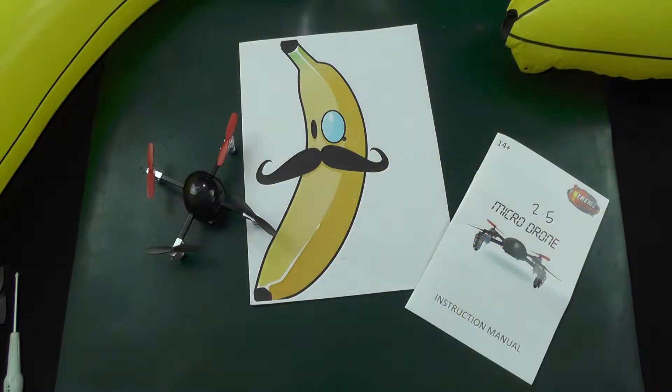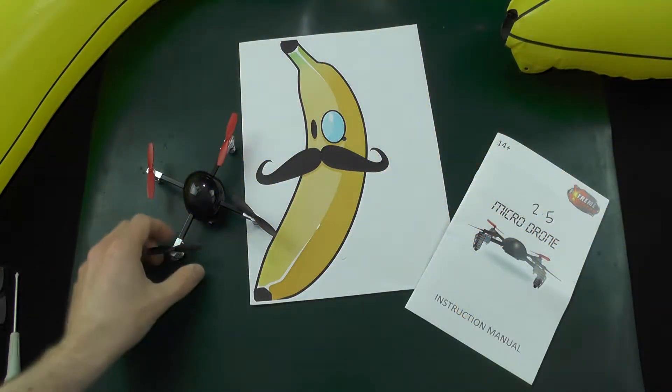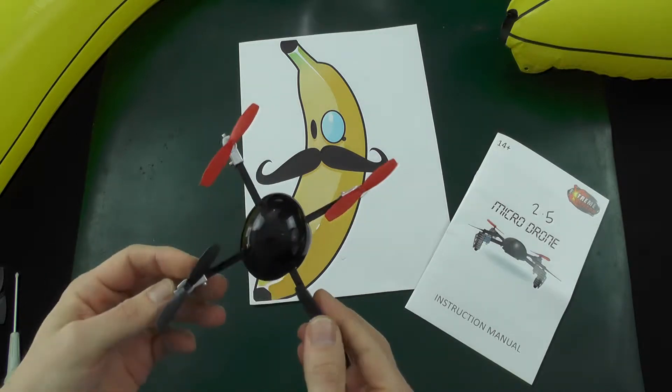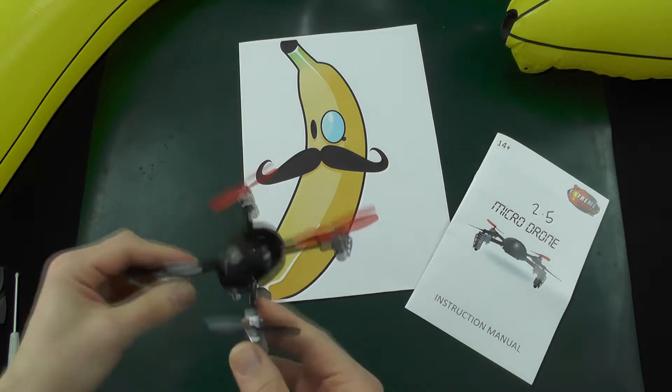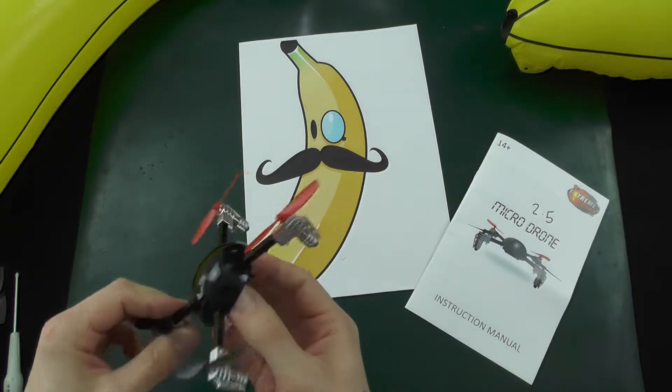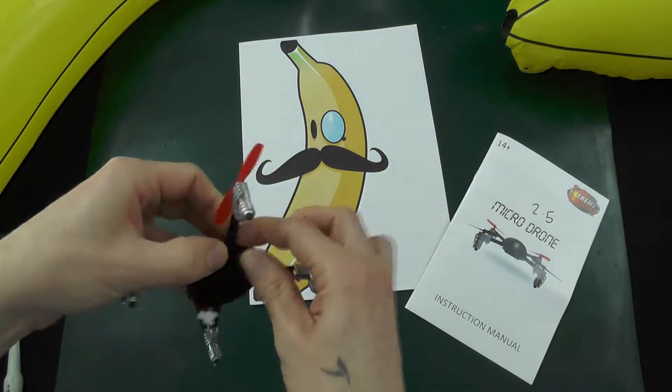Hi guys, in this video I'm going to show you how to disassemble the Micro Drone 2.5, but the process is pretty much the same from the 1.0 all the way through to the 3.0 that's coming out on the first of May on Indiegogo 2015.